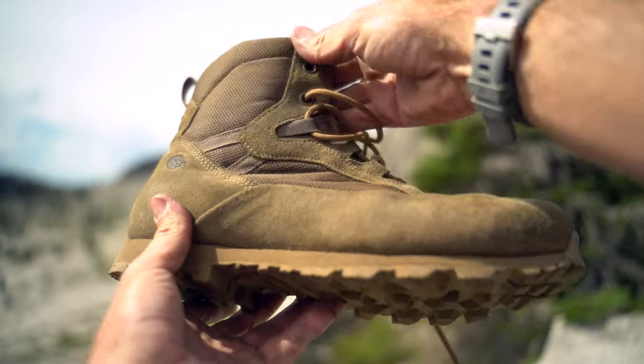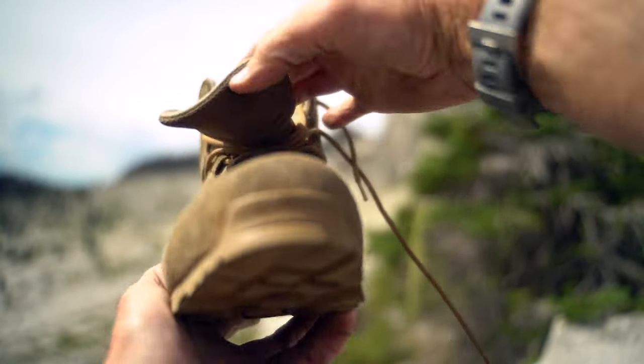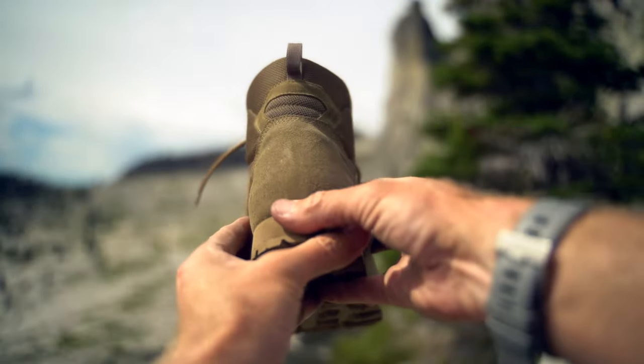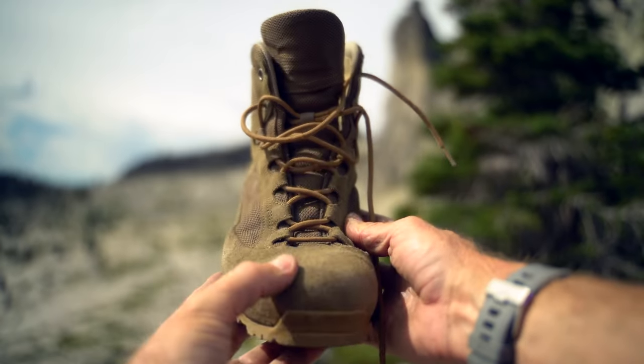There's some pretty cool technology that has gone into these. The upper on the boot is made out of Air 8000, which is a sort of polyamide — basically really breathable, again made for hot climates, think deserts — so plenty of breathability there, also really strong. The uppers are also made out of Italian suede.